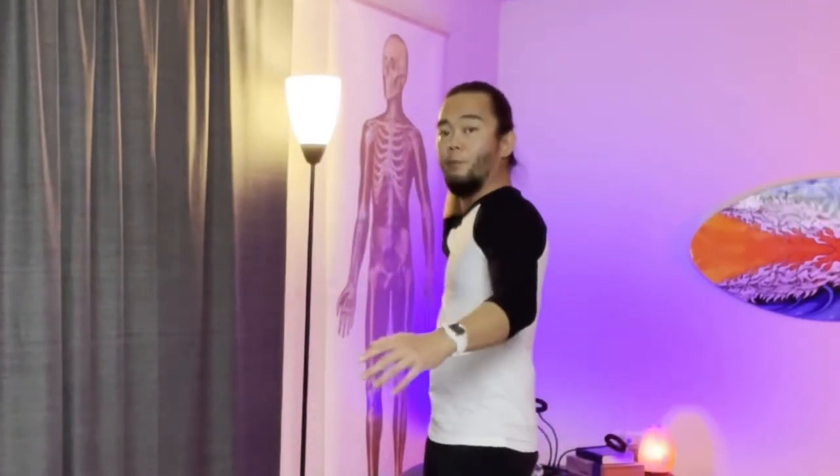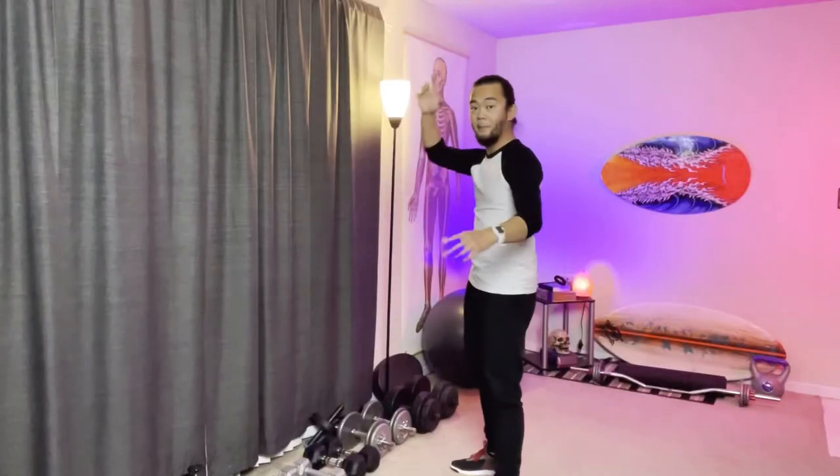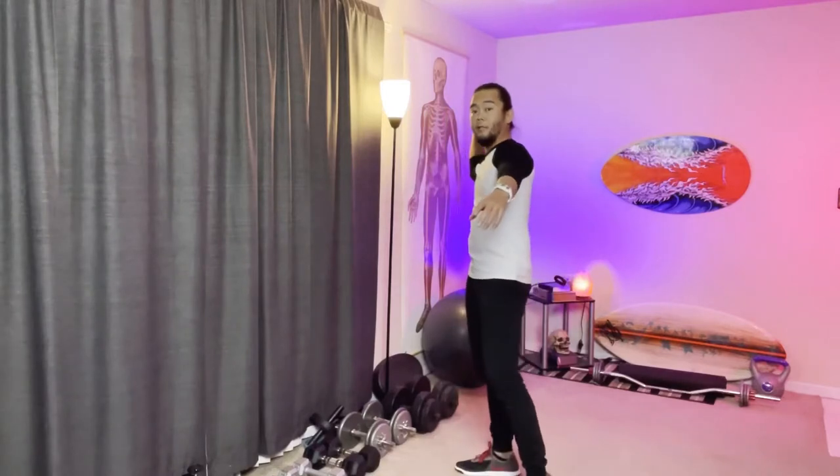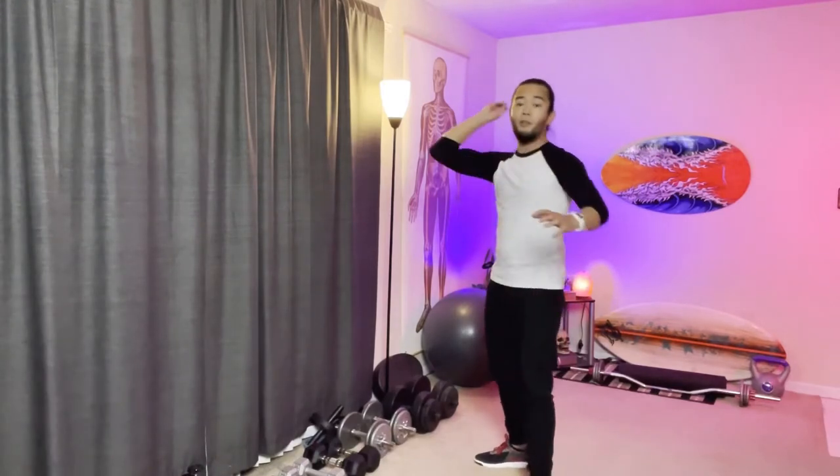Next one is football. We are going to pretend like we are quarterbacks. Just one hand this time. Bring your hand to the back and throw. Here, back, throw. You are a quarterback. Try to also do your rotation. Here, throw. 10 reps again.